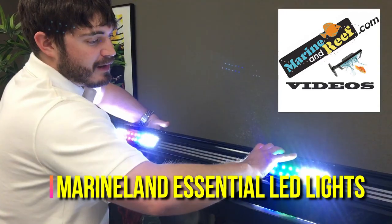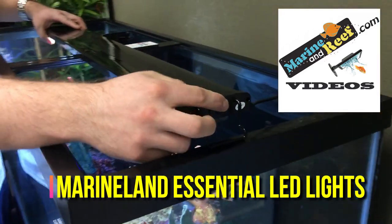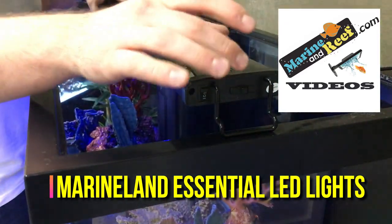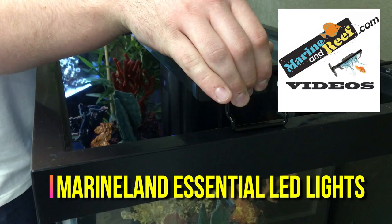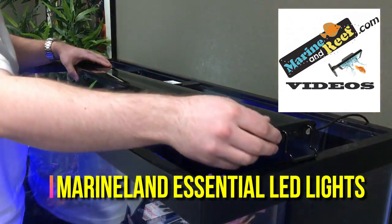There's a switch on the end of the light that will allow you to have either the white lights on or the blue lights on. Once you go to these blue moon lights, there's a dimmer built into the edge which will dim them to the level that you find appropriate, so it won't cause algae but will still let you see things at night.